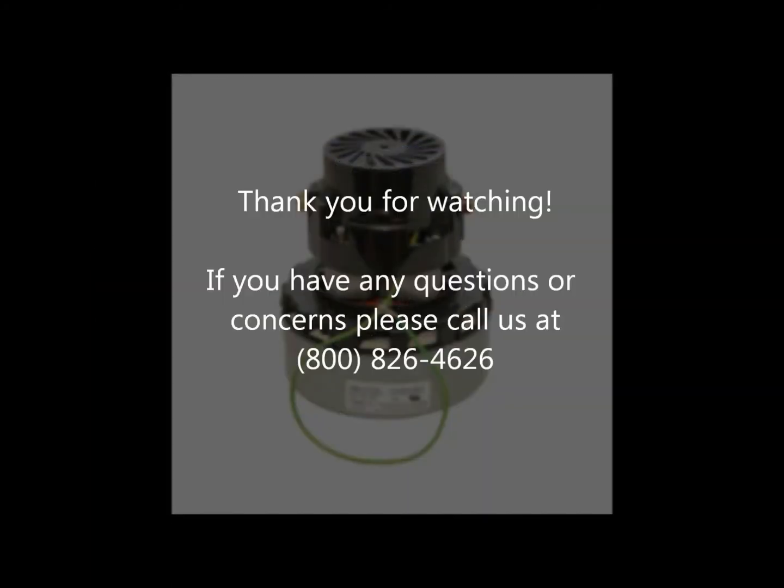Thank you for watching. If you have any questions or concerns, please call us at 1-800-826-4626.